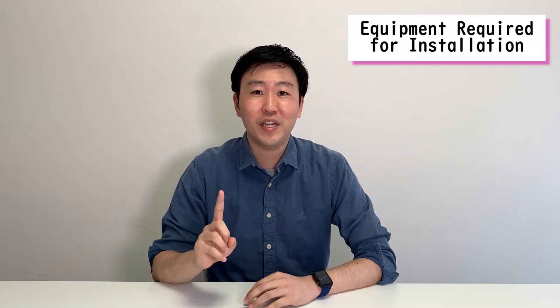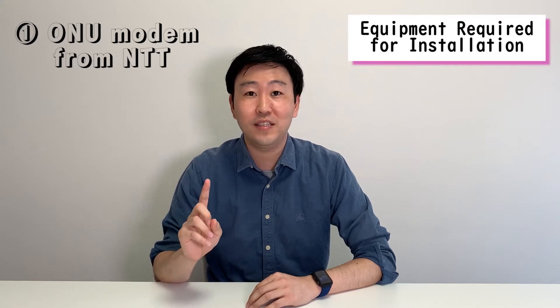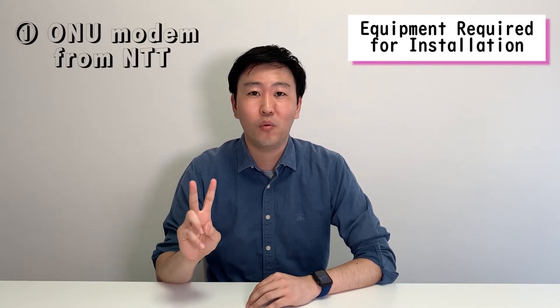Now, let me show you the two devices that you'll receive. The first device is the ONU modem which will be sent from the telecommunications provider NTT. The second device will be the wireless router which will be sent from our company, Sakura Mobile.